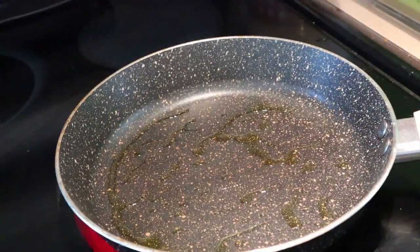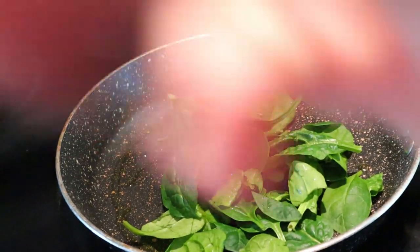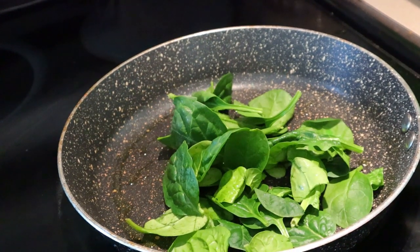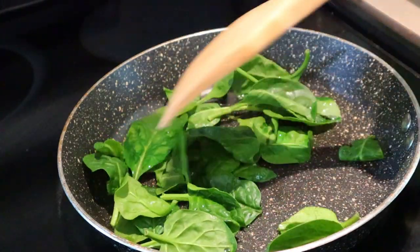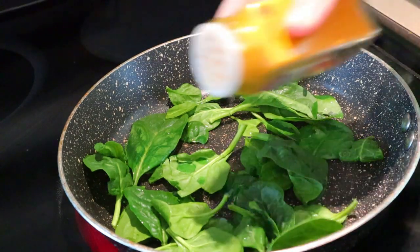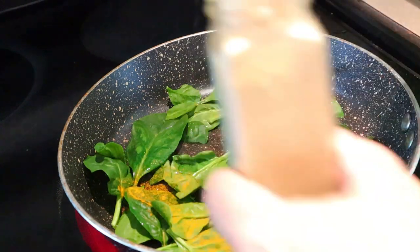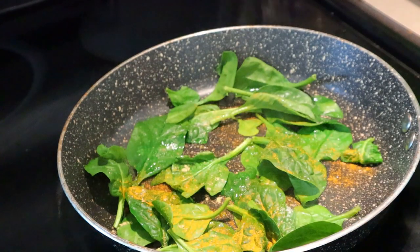I have my skillet on medium-high heat and I added about a half teaspoon of olive oil. Now I'm adding my spinach — I only added about one cup at first and end up adding more after. Now I'm adding in the turmeric and ginger; I just eyeball that, but you can completely leave it out if you want. Next I'm adding a pinch of Himalayan pink salt and some black pepper, then just stirring the spinach and cooking it until it's wilted.